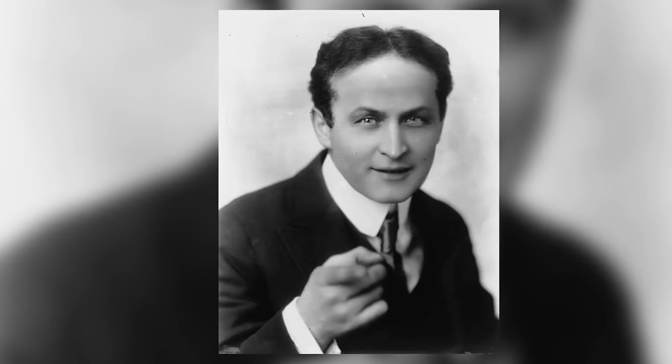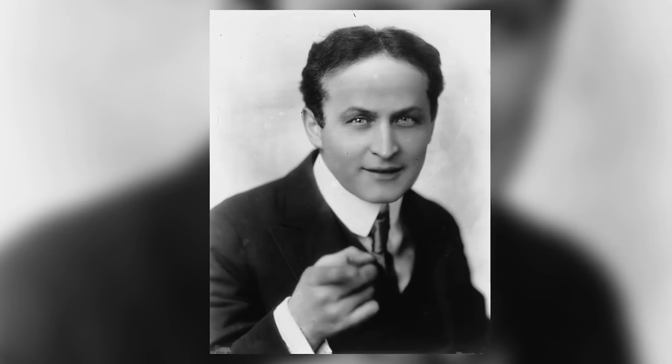But first, I've got a story for you. In the early part of the 19th century, there was a magician named Harry Houdini who was arguably the best magician that had ever lived, or certainly the best of his time.